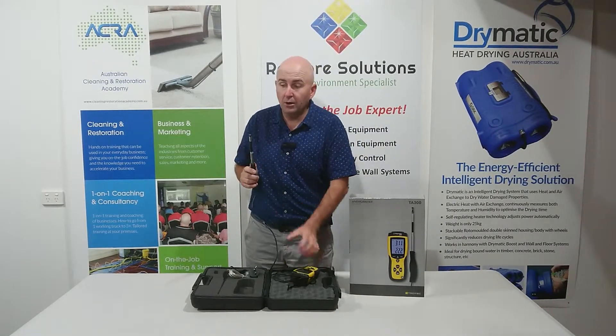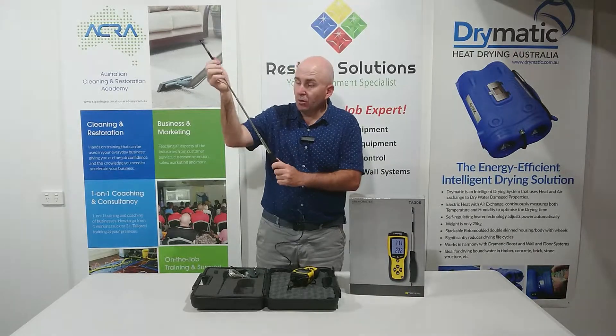It's got a little protective sleeve here to cover the sensor, and the great thing about it is if you want to check your airflow — if you're doing positive and negative pressure systems, or you're blowing air into a cavity and you want to check it.